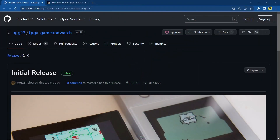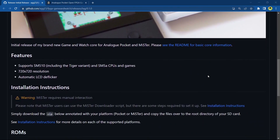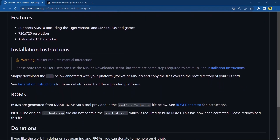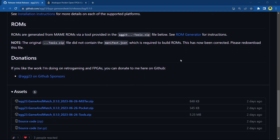Right guys, let's begin. First up, head over to the link in the description which will take you to Adam Gastineau's — AG23's — GitHub, where he has the release available of this Game and Watch core for both the MiSTer and the Analog Pocket. He's got a tool on there to create your own ROMs — we're not going to use that. I'll show you where to get the ROMs, but you need to figure some stuff out for yourself.